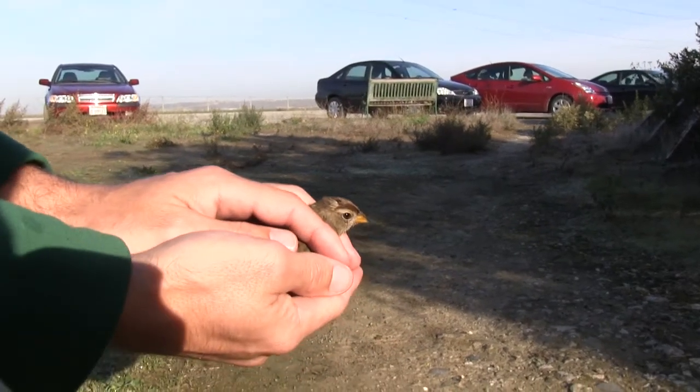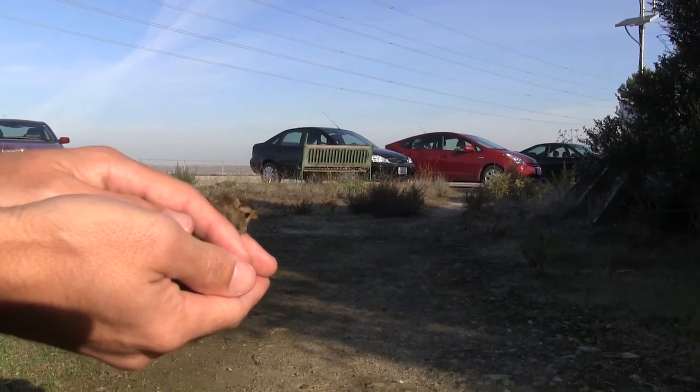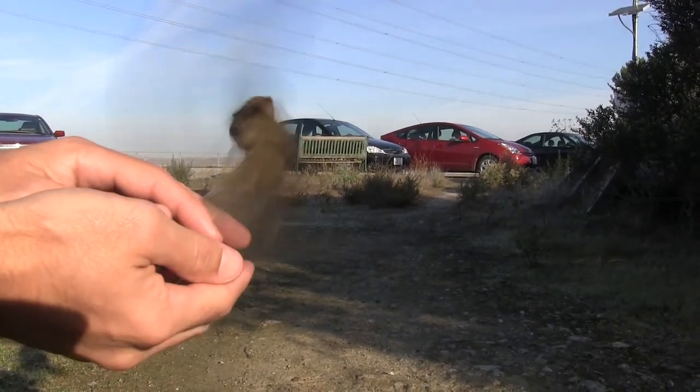We let them go close to the ground because if they can't or don't fly away for any reason we'll want to be able to retrieve them. There he goes.